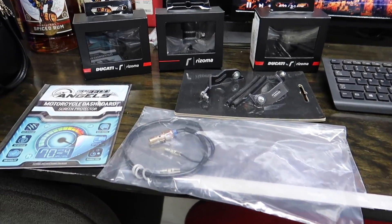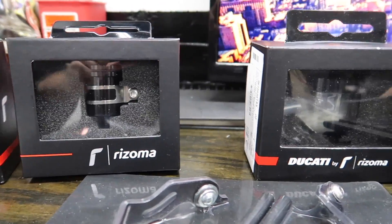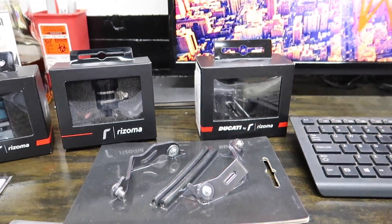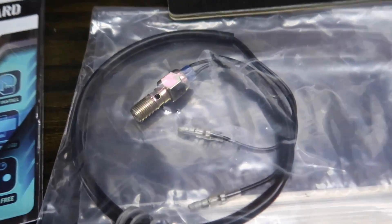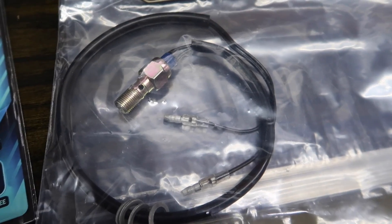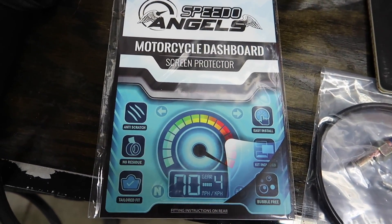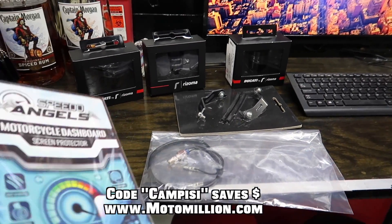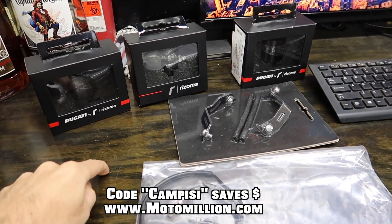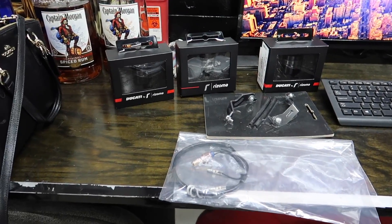Alright, so this is what we've got on the agenda today. These beautiful Rezoma reservoirs that we got through Manny at Moto Million — all blacked out — replacing all the stock ones. We also got the bracket hardware, the rear brake light switch which we should have installed a while ago, and this cool screen protector from Speedo Angels, also through Moto Million. Direct links are in the description below; use code CAMPZ to save yourself some money.